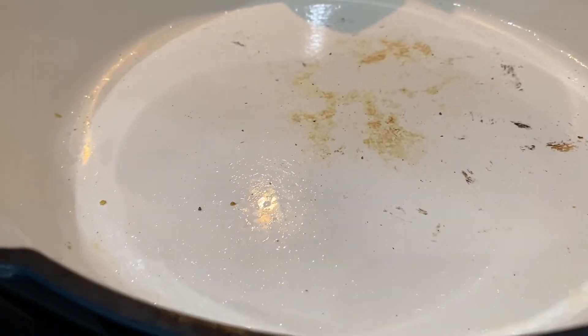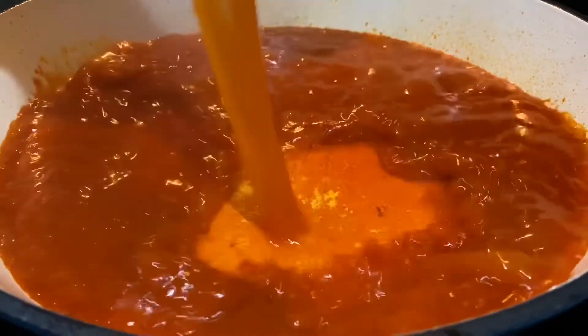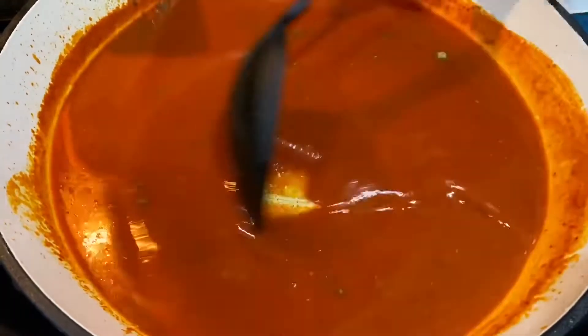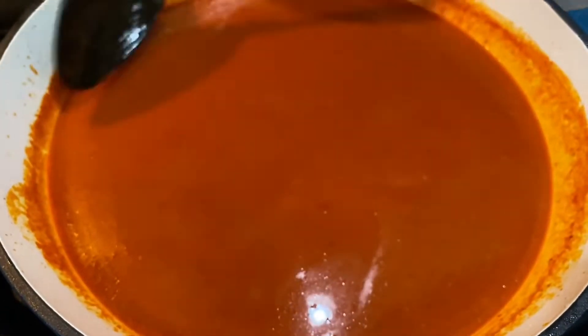Once you're done frying your tortillas, using the same pan, add the sauce from the blender. Add an additional cup of water to the blender to get the remainder of the sauce that's stuck to the blade and the sides of the blender, then add it to the pan. Add half a teaspoon of cumin and move it around until it's completely combined with the sauce. At this point you can also taste it to see if it needs any additional seasoning. Simmer on medium heat for about 5 to 10 minutes.